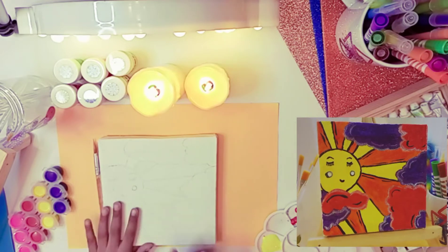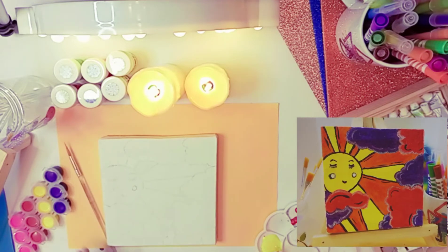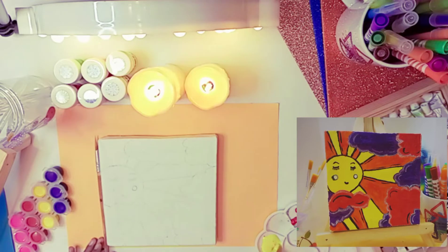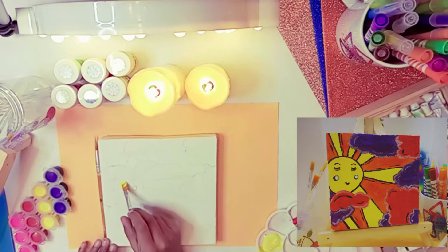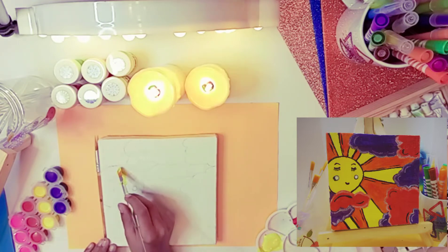First I'm going to get yellow color and make the sun. Let's start painting. You always have to have an adult for this, but I know how to paint.